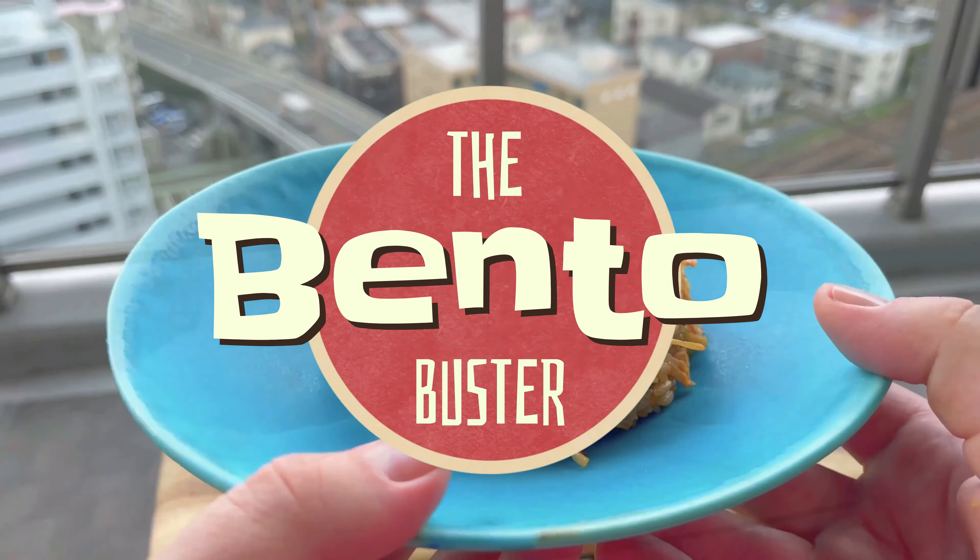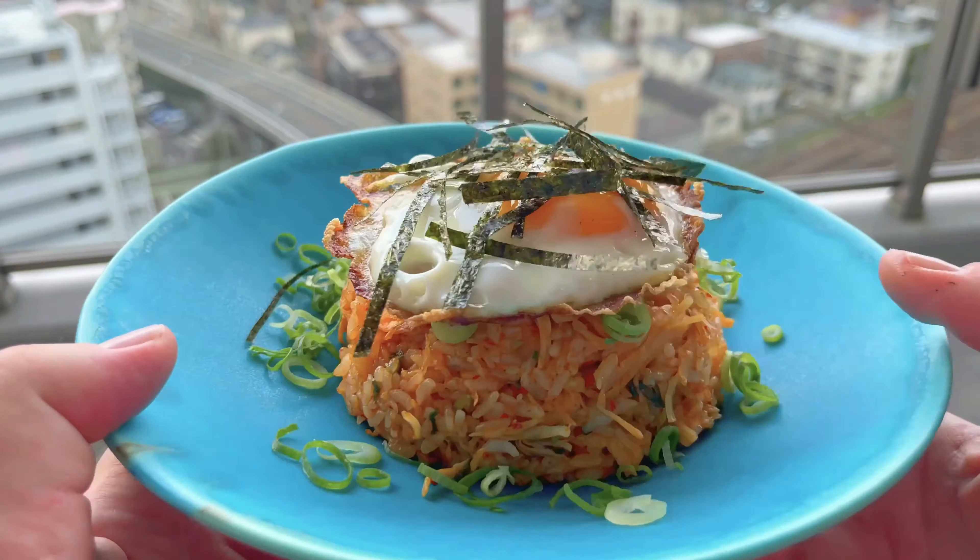Hey guys and a big kia ora to you all. I'm the Bento Buster at Kiwi in Japan and today we're making some kimchi fried rice. I'm going to follow a recipe from the Aaron and Claire channel in Korea and let's hope that it turns out okay.